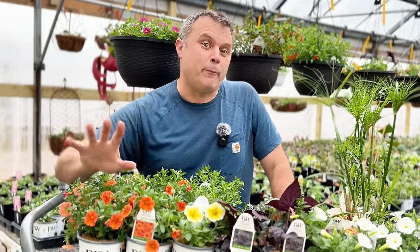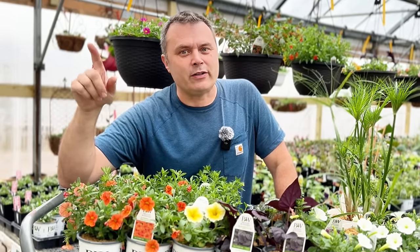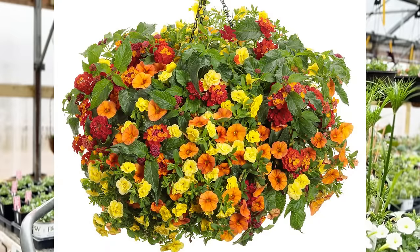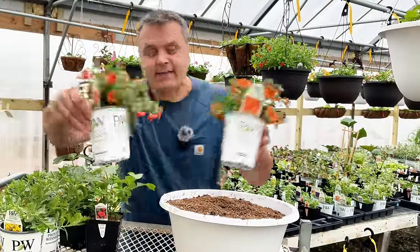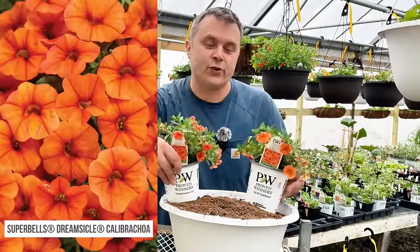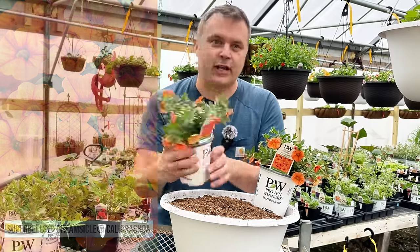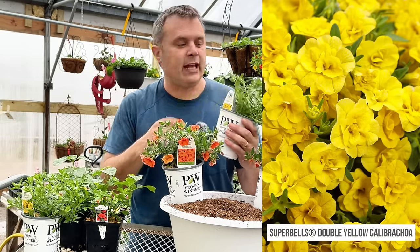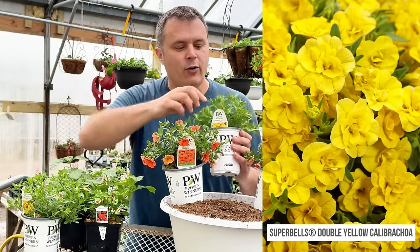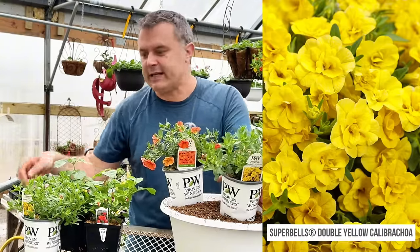The big winner out of my survey was one called Monarch Butterfly, and it has some beautiful plants in it. Monarch Butterfly has beautiful orange tones — it's got the Calibrachoa Super Bells Dreamsicle, which is a beautiful orange and one of the nicest orange Calibrachoas out there. And then these are the Super Bells Double Yellow. We don't have any flowers on them right now but you can see they're loaded with buds — a beautiful, roughly double flower.